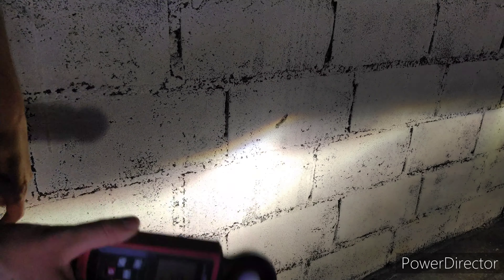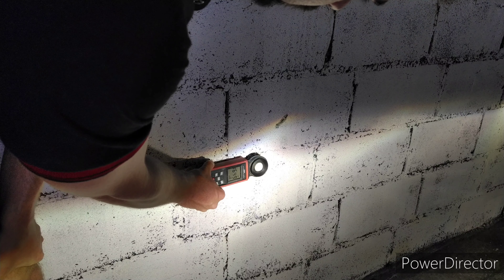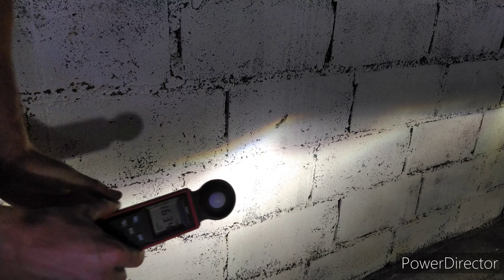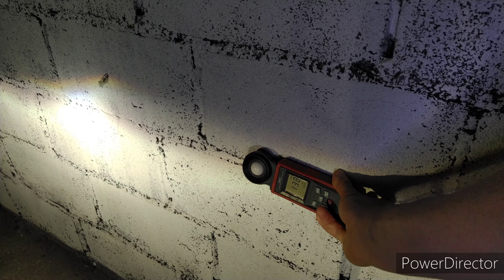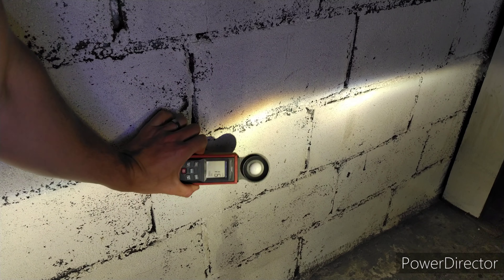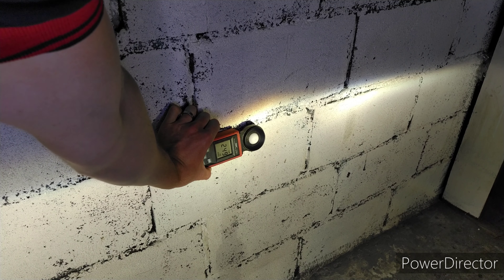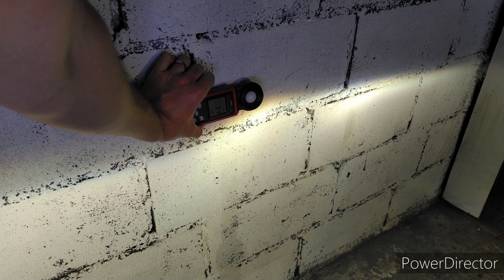Vamos medir a iluminação e mostrar para vocês. O lado esquerdo, onde o projetor está melhor mas a lâmpada está desfocalizada, gera uma iluminação muito forte. Bem no centro do projetor está gerando 16.500 lux. Agora se a gente colocar mais no canto, no meio da iluminação, gera 1.200 lux. Depois a gente faz o mesmo teste com os projetores que a gente vai instalar. O lado direito, onde o projetor está meio danificado, está gerando 2.400 a 2.500 lux.